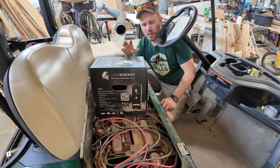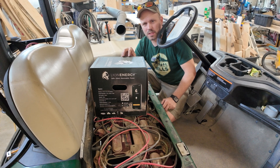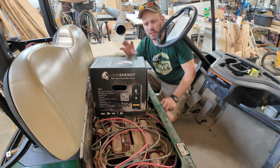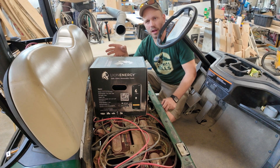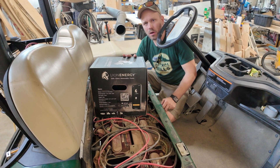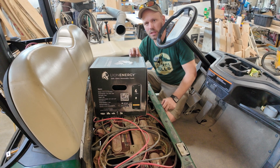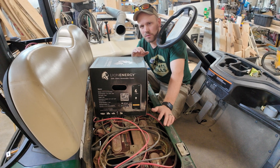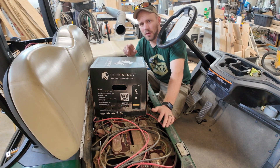The batteries we decided to go with for this build are the Lion Energy batteries. The main deciding factor is that these are pretty much the only batteries on the market with a 150 amp output rating — almost every other LiPo battery maxes out at 100 amp. I wanted the extra amperage because eventually we want to upgrade the motor and controller, which will significantly increase the amperage draw. They're more expensive than Trojan batteries but they have a lifetime warranty, will last for decades, and in the long run we'll be saving money.